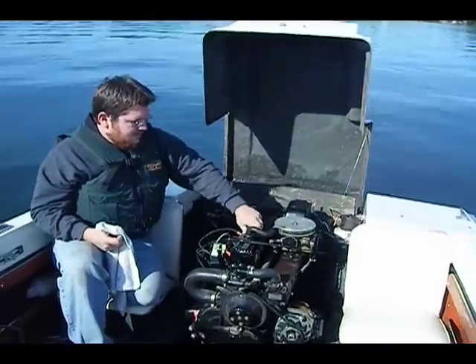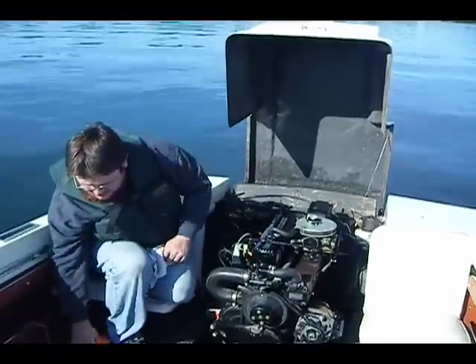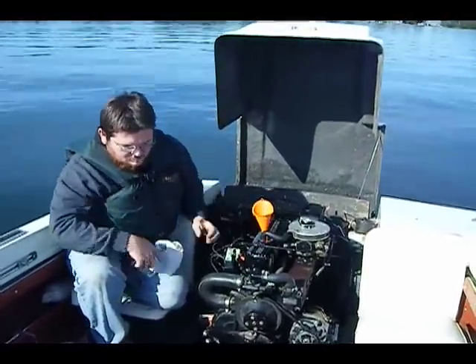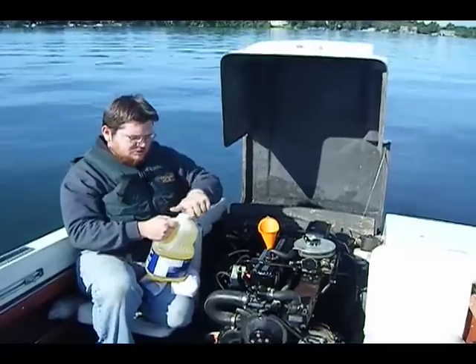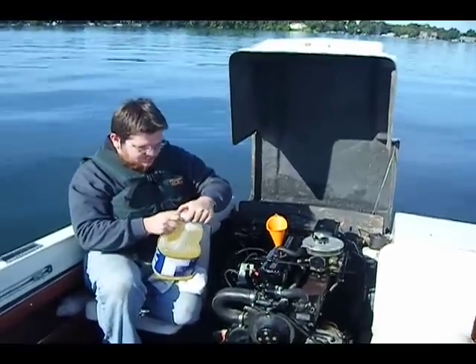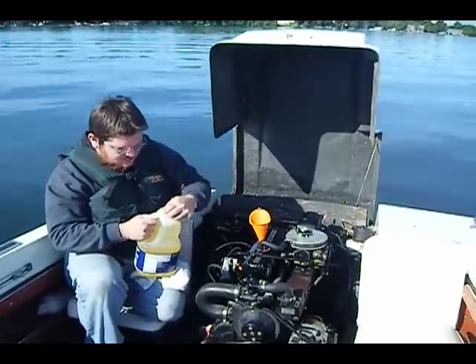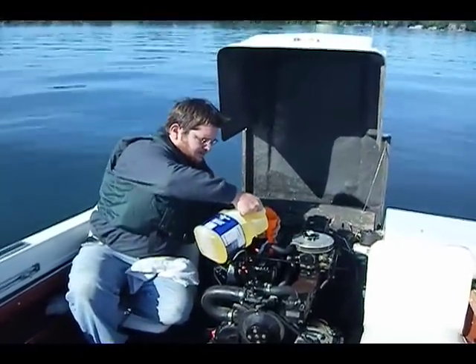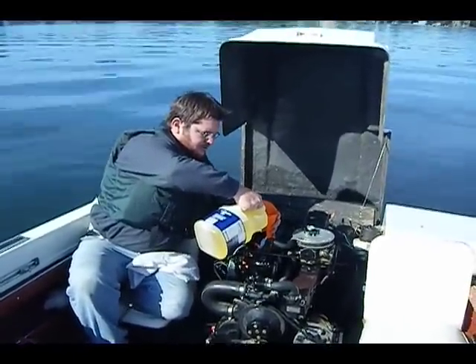It lubricates just fine. It's a little low. Now this isn't used vegetable oil — this is pure vegetable oil. I just cracked a seal on it. So it's not something you get out of a deep fat fryer. Just put it in like this.